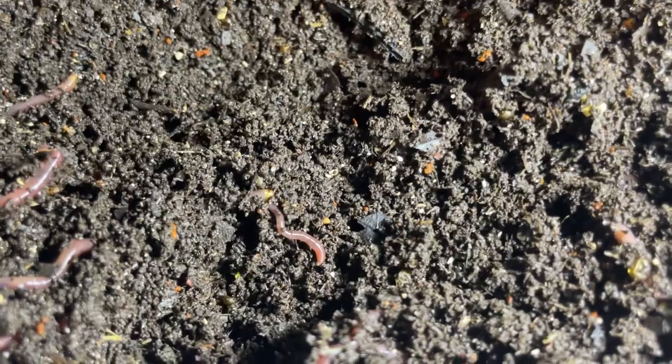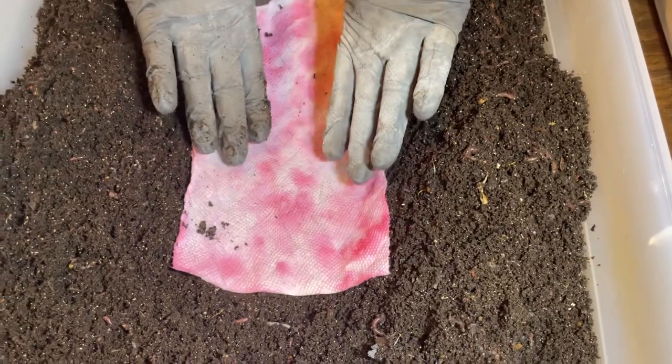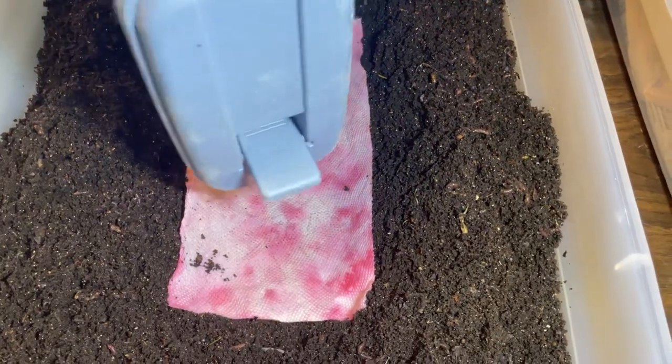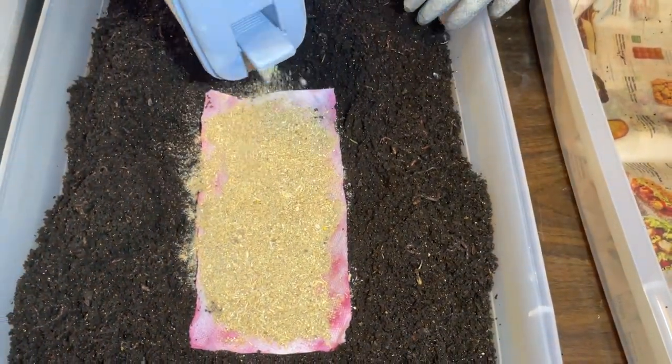Let's dig a little trench or feeding zone — again, putting it down towards the bottom, because keeping food off the surface helps deter mites and avoids attracting other pests into the bin. Another raspberry-stained paper towel as a marker, and now some worm chow. I might go a little heavier on this one because I do have more worms in this bin.